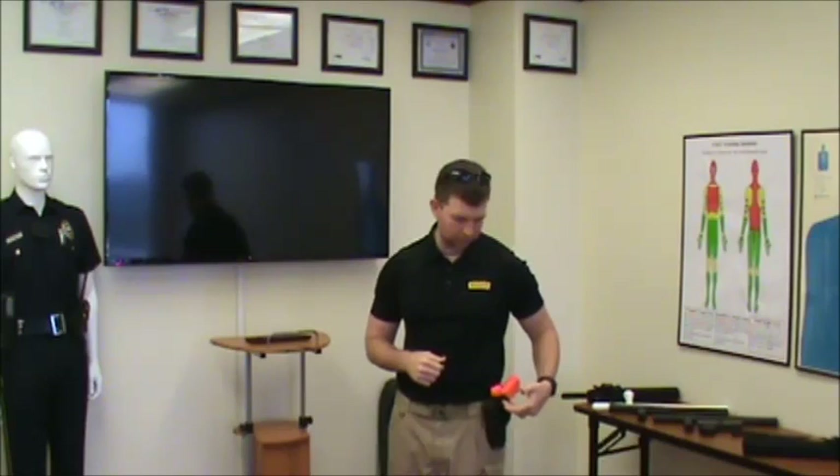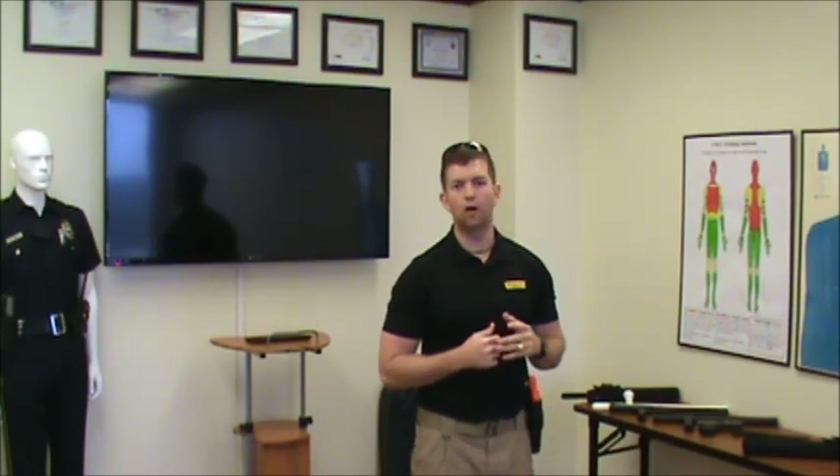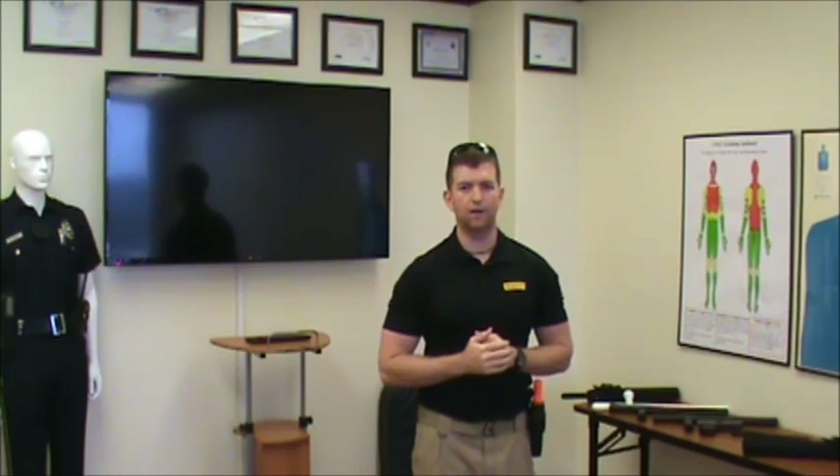Today I'm going to be demonstrating with you all utilizing just a simple level 2 web gear holster. I'm using a training firearm. However, it's very important for you to practice these at home, at the gun range if they allow you to.